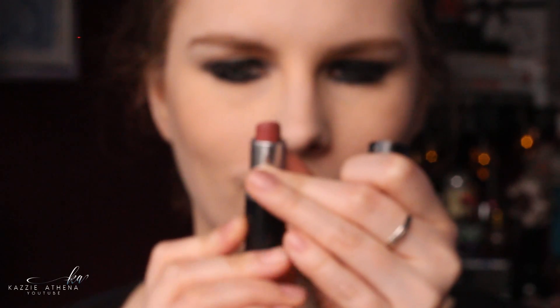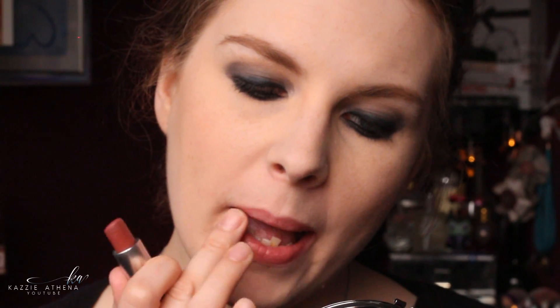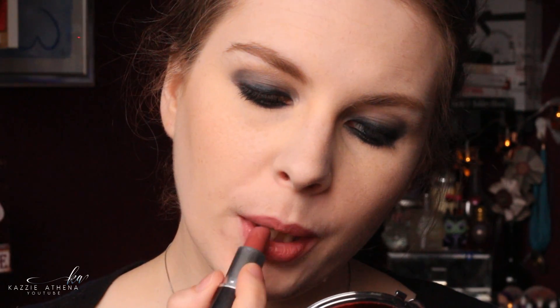For lipstick I took Twig from MAC and just blended it out with my fingers, so it just looked like a nude lipstick on me. And that is it! Just have straight hair, put a tie on and that is your Avril Lavigne inspired makeup look complete. Give it a thumbs up if you liked it, subscribe if you haven't already, and I will see you in my next video. Bye!